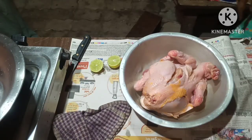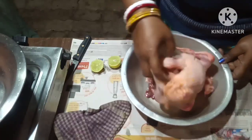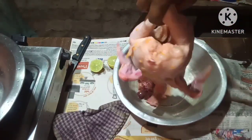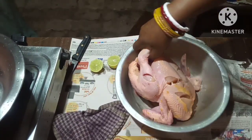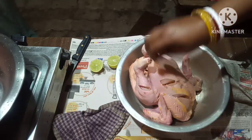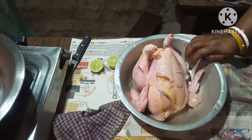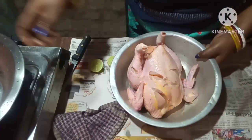Hello friends, welcome to Cheryl's Topsi Tavi Recipes. Today I'm going to make a whole chicken roast. You can see I've taken a whole chicken. I'm going to marinate this and make chicken roast. While marinating the chicken I will show you the ingredients. If you are new to my channel, please subscribe, share, and comment. Come on, let us start.